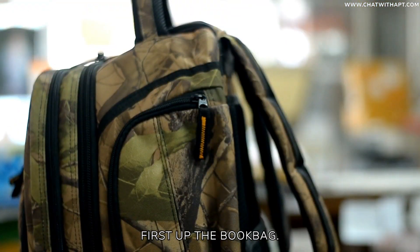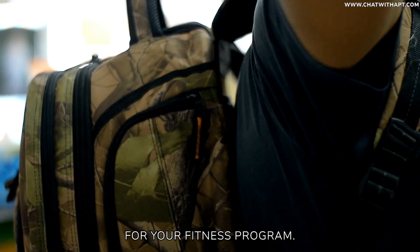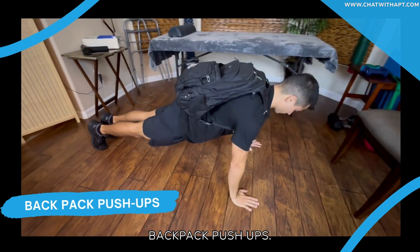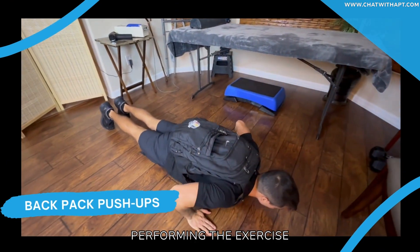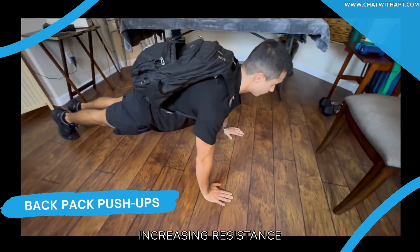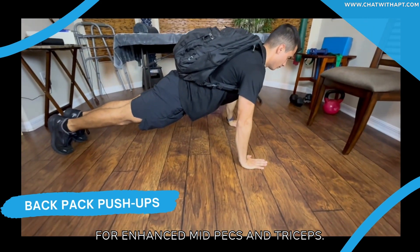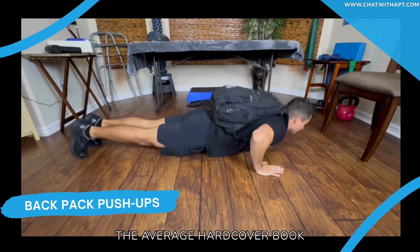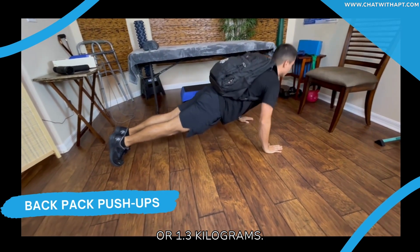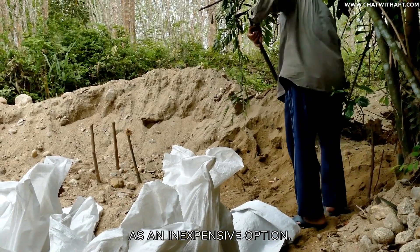First up, the book bag — not just a carrier for your favorite books, but a powerhouse for your fitness program. Backpack push-ups: these push-ups entail performing the exercise while wearing a backpack filled with books or sandbags, increasing resistance and intensifying the workout for enhanced mid-pecs and triceps. Keep in mind the average hardcover book weighs 2 to 3 pounds or 1.3 kilograms. If that's not enough, you can always use sandbags as an inexpensive option.